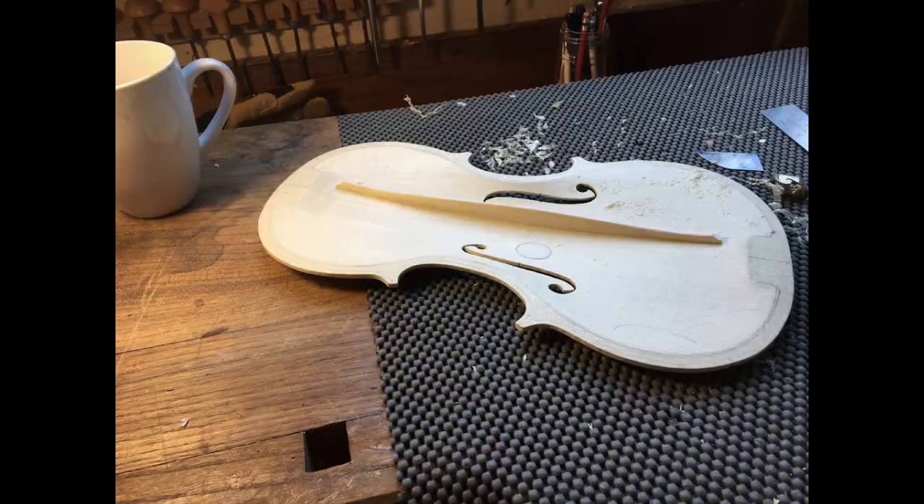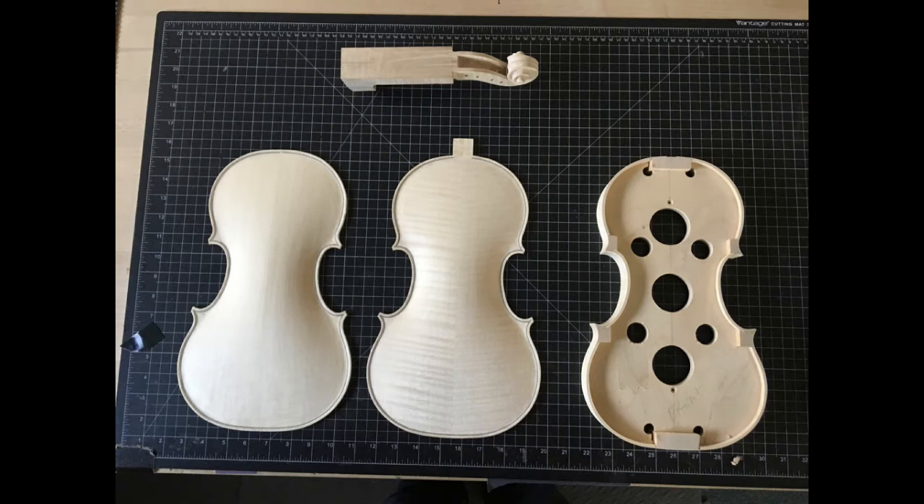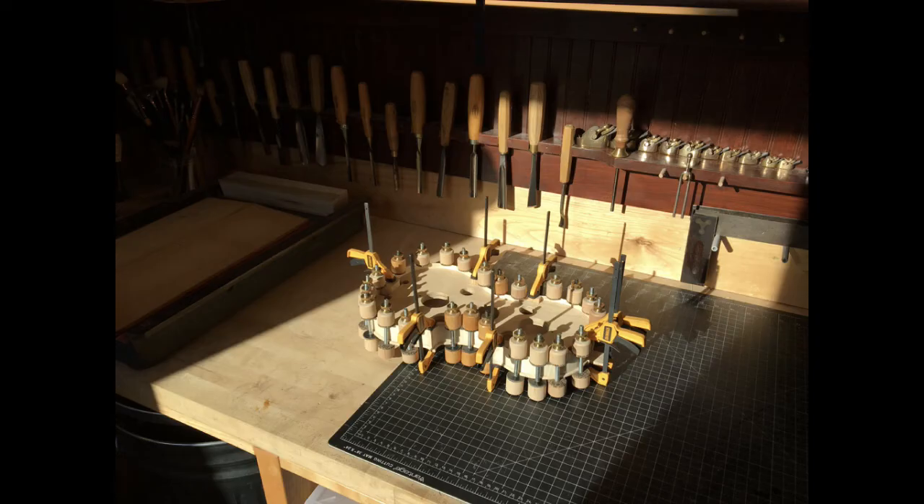The top and the back are basically the same. The obvious difference is the top is a different material — spruce — and it has inside what's called a bass bar. This bass bar has to be fitted exactly to the top, and it provides strength for one half of the violin. Here is the violin ready to be assembled. The thin black line around the outside is an inlay called a purfling, and that has to be carved, cut, and fitted exactly before the final shaping happens.